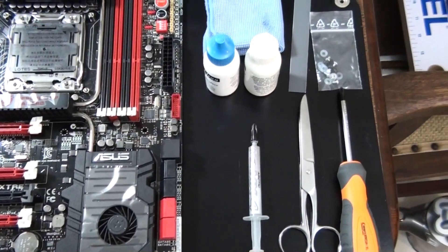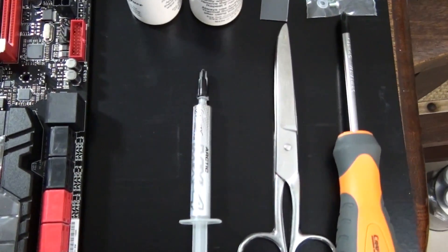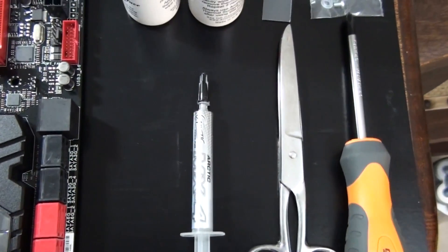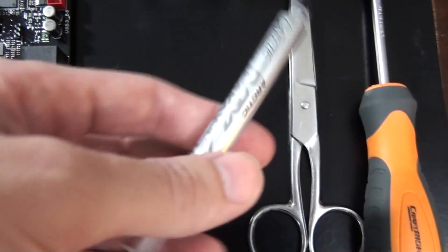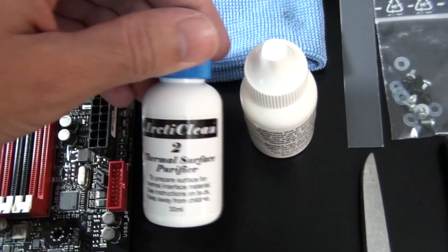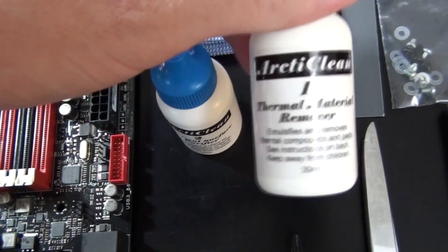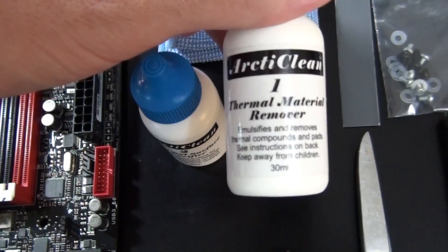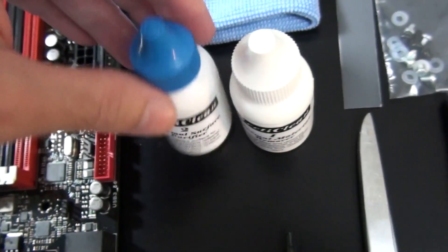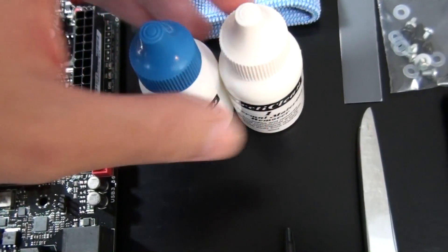So this is what you're going to need. First of all, a Phillips head screwdriver — maybe two, because there are a number of bigger and smaller screws. You're also going to need a pair of scissors, some non-conductive thermal paste — I'm going to be using Arctic MX-4 — some thermal interface material remover, I'm using Arctic Clean, and finally some kind of low-lint cloth, or some people even use paper towels.